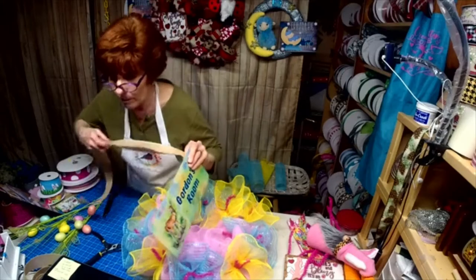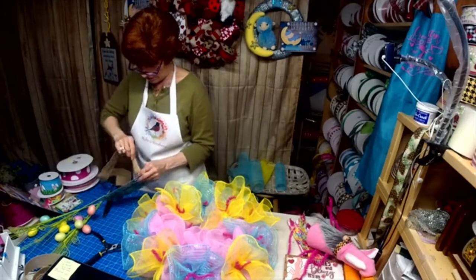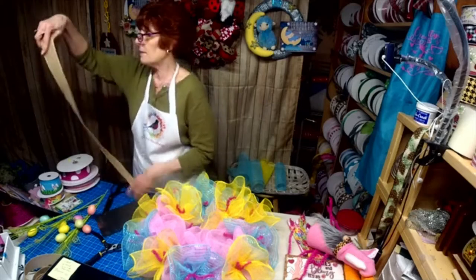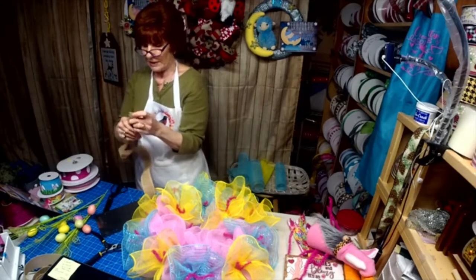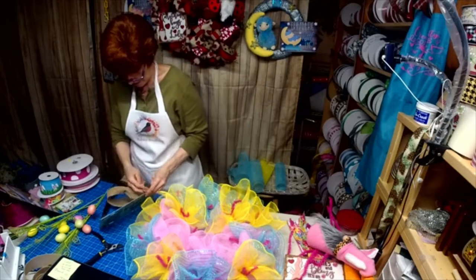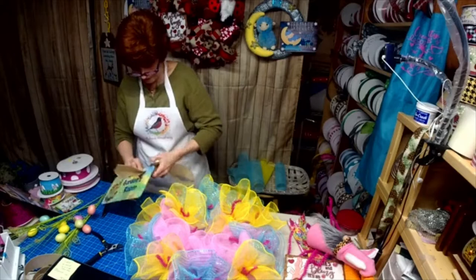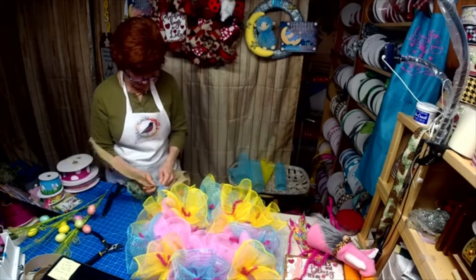What you will do is go up through these holes. That way you can see how you would hang it up. Or, if you order a sign and you want ribbon to match it, I can do that too.